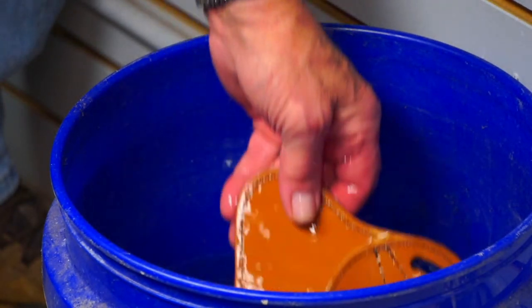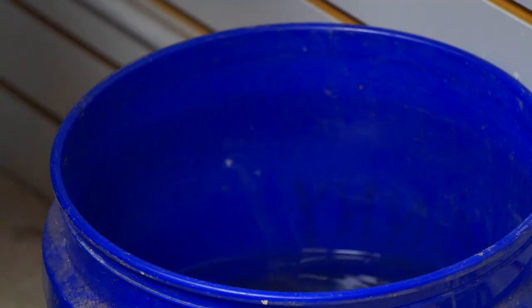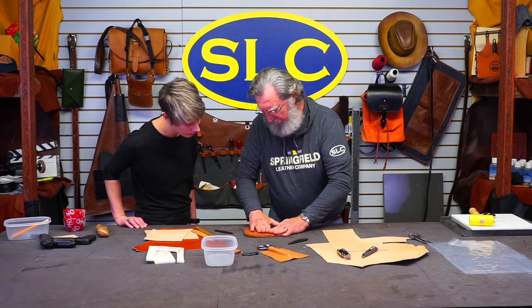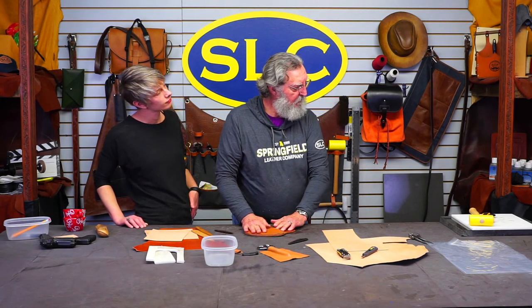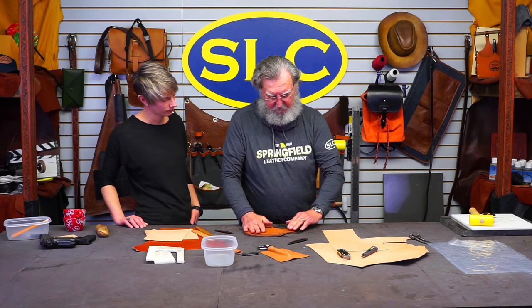This leather is a bit heavier, so I want to get a little more water in it. It took water pretty well. There's one spot where something got on it that won't take any, but that's alright. So we have people wet forming holsters and tool pouches, sheaths, pockets, Zippo lighters.